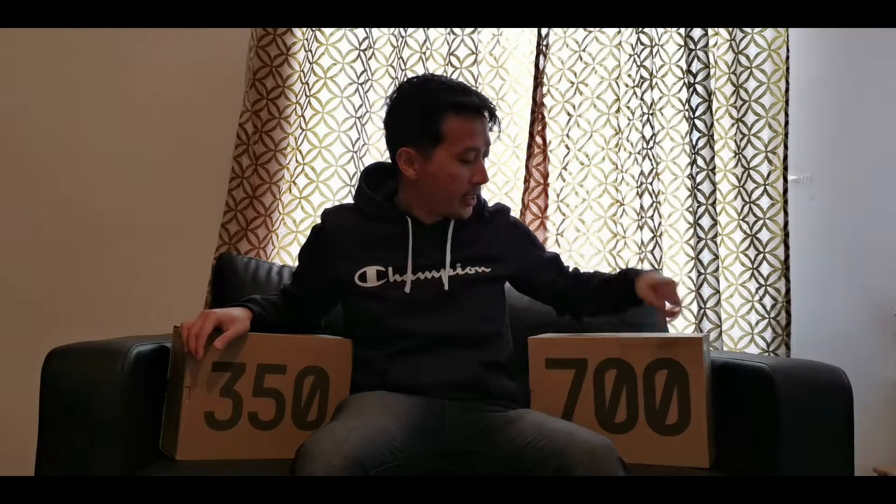What's up guys, it's your boy Retro88 and today we have two sneakers to unbox. These are the two latest drops by Adidas with Kanye West and his Yeezy brand. On my right hand side I got the 350 and on my left hand side I got the 700.